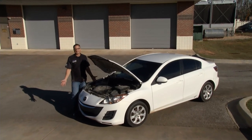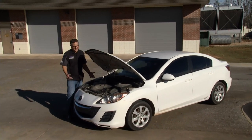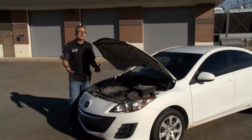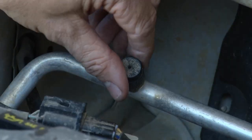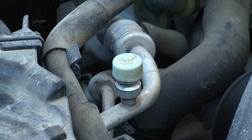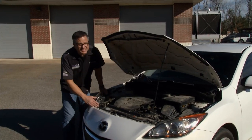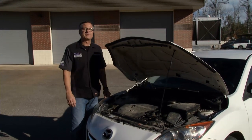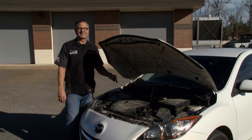We got our Mazda 3 back at Tech Garage and we got a compressor noise. The AC compressor kind of rattles when we turn it on and off, so I'm doing a little preliminary diagnosis. I look down here, both of the fittings look pretty good, everything seems to be intact. I can actually see that the compressor's running, so we're going to have to get this thing into Tech Garage today and do some further diagnosis on this AC system.